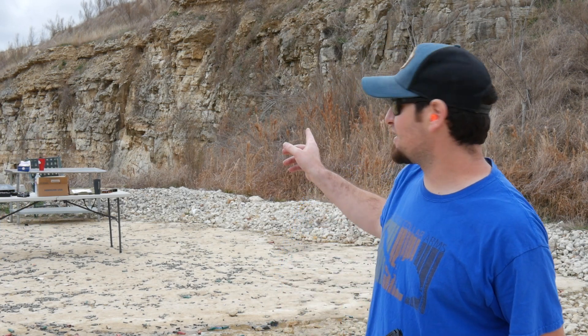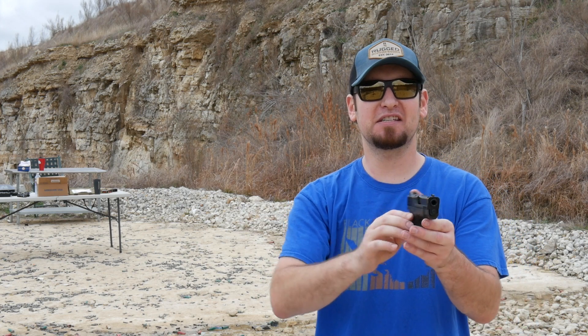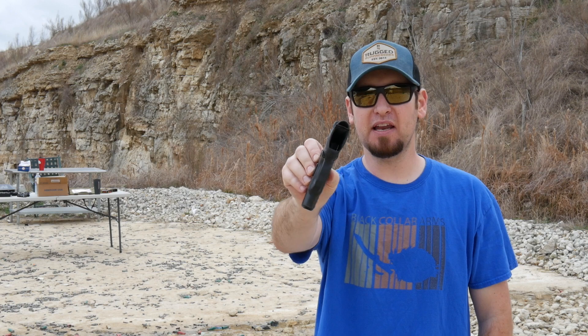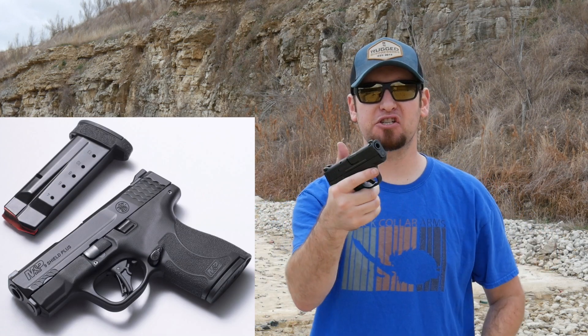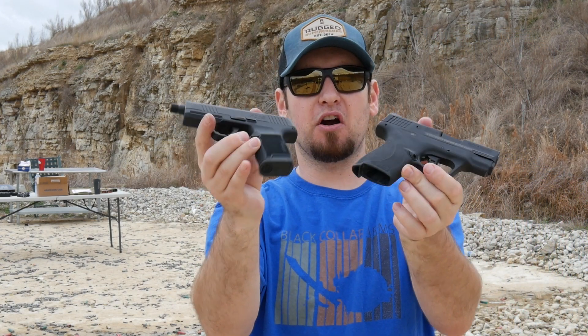Hey all, welcome back. Jeremy from truthaboutguns.com here — that's Dan, our managing editor, creeping in the background. I am out with something brand new from Smith & Wesson: this is the M&P 9 Shield Plus. If you didn't read the engraving on the slide you would really never know that it wasn't a regular Shield — the same M&P Shield that people have known and loved for many many years. But this one has a trick up its sleeve in order to compete with guns like the SIG P365.